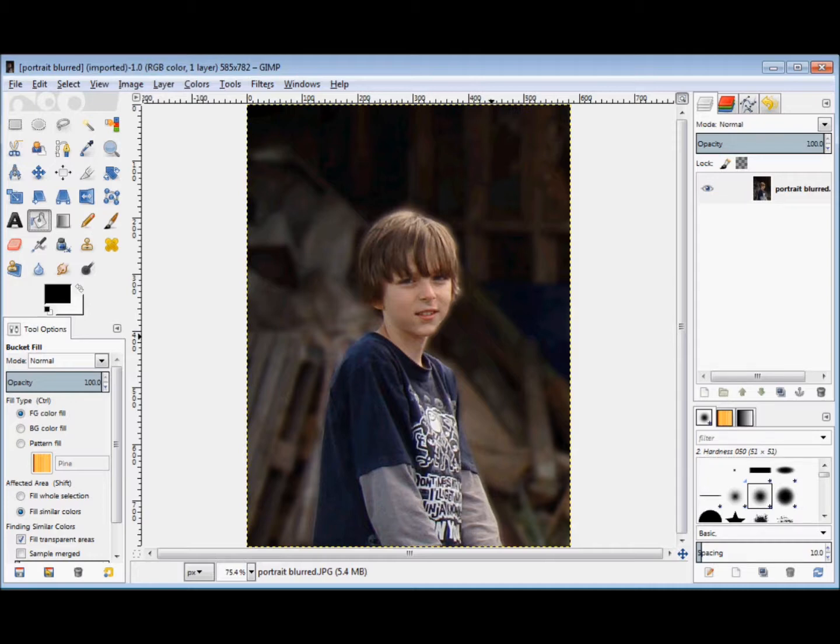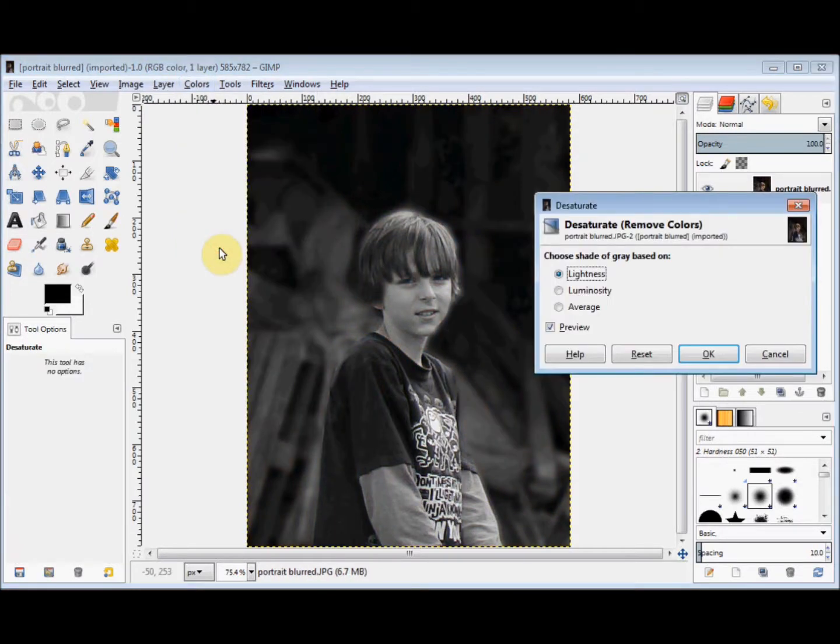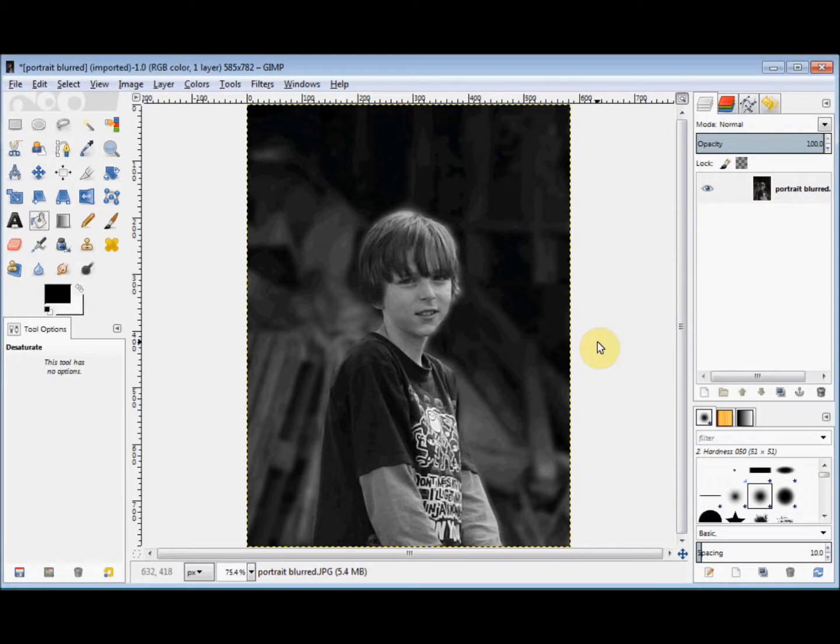I've already blurred the background of it in a previous project. So first click on Colours in the menu bar and then come down and click on Desaturate. Now if preview isn't ticked, click in the little box there and tick it. Then simply click on the options and when you've found the one you like click OK. You now have a black and white version of the photo.